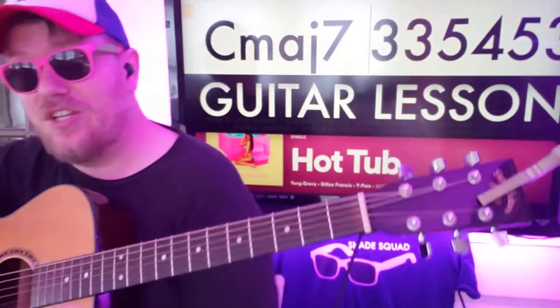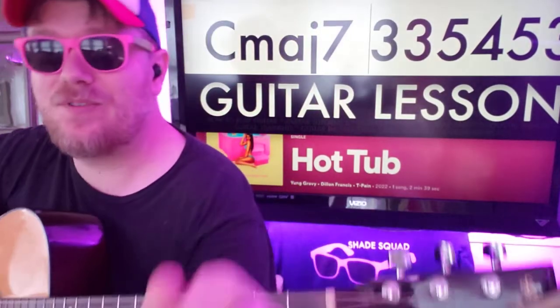That's basically the whole song. If you have any questions, shoot me a comment down below or DM me on Instagram at B Martin Sounds. Like and subscribe, check out some other videos, and I'll see you on the next one!